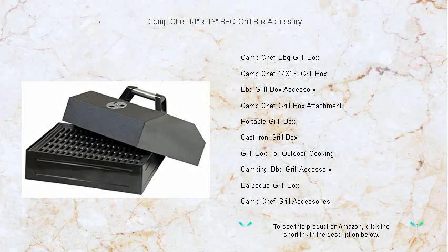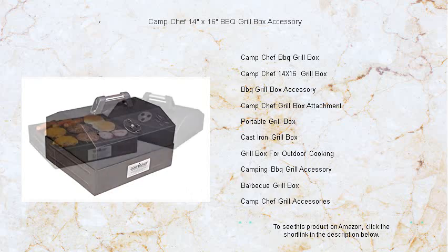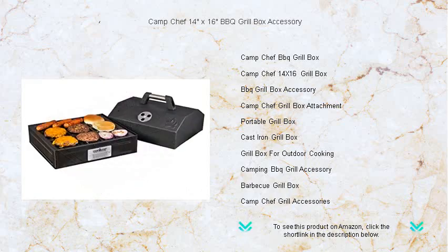Transform your outdoor cooking experience with the Camp Chef 14 inches by 16 inches barbecue grill box accessory. It's time to elevate your campsite cuisine with the unparalleled flavor that only a barbecue grill can offer.